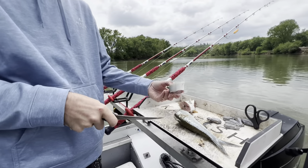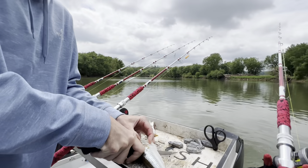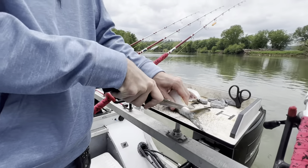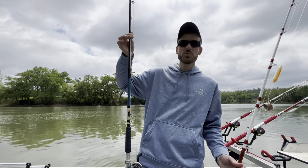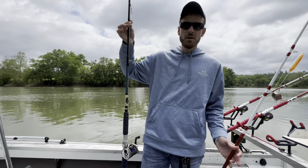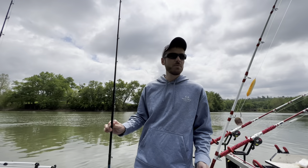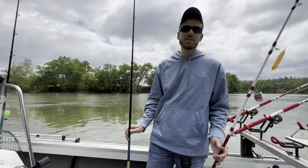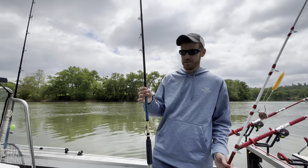We'll throw some regular-sized chunks like that, and then we'll cut some small stuff too. I've got some 5-ought hooks on a couple of rods. I've been using Tangling with Catfish rods for a couple years now and I really like them. I have Extreme Series rods, which are rated up to 12 ounces — great rods for big river fishing, heavy current, throwing big weights. The only problem with these rods is it takes a pretty good-sized fish to feel like something on them. It takes a 30-pounder just to put a good bend in one.